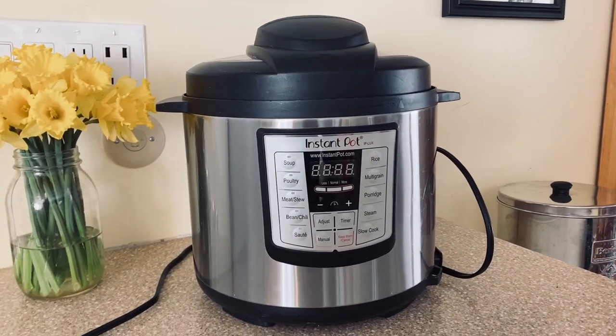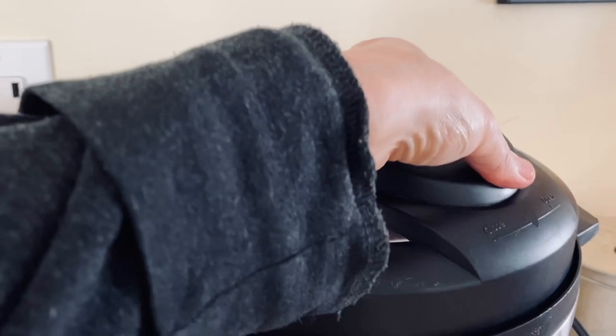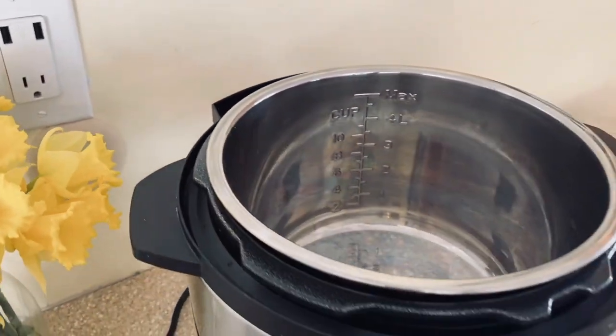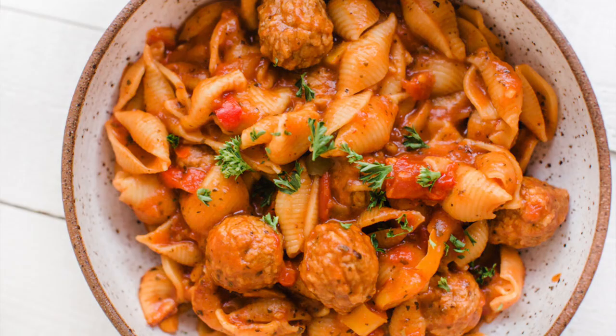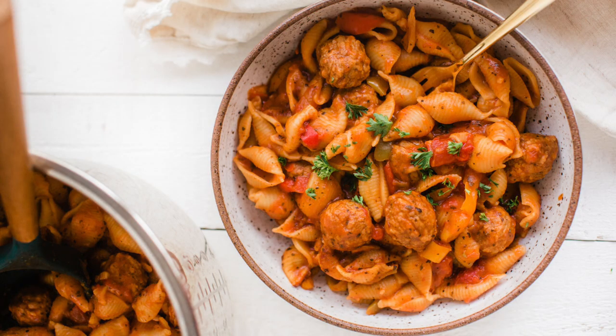Hey everybody, it's Gina. Welcome to my kitchen. Today we're going to be breaking out the Instant Pot. So if you've had your Instant Pot in a box for months and months and have been too scared to break it out and make anything, this is the video for you. I'm going to break everything down step by step, go through it with you, have you pause it so you can gather all of your ingredients and all of your essentials so that you can make a great simple Instant Pot pasta dish with vegan meatballs. So don't worry about it. I'm going to be here to help you and let's get started.